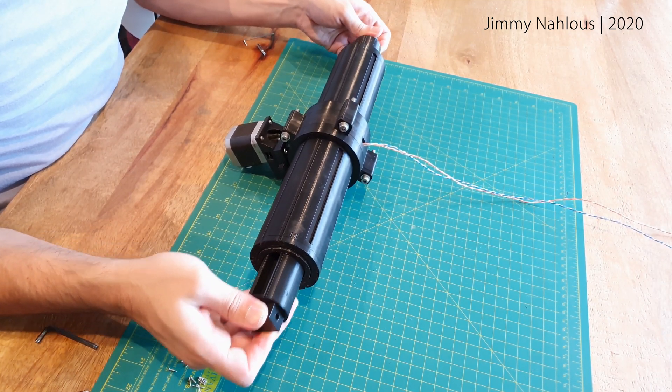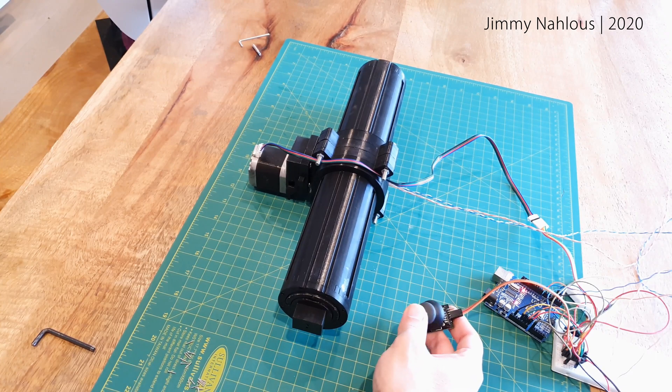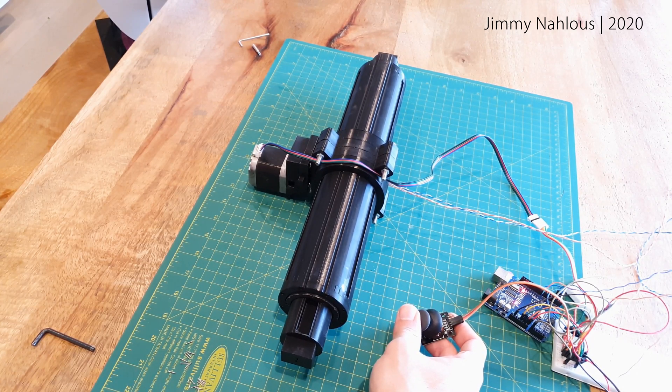Over here I connect the motor to the Arduino and the joystick to test that out. It's currently running at a slow speed just to be safe so nothing breaks. It will have to be about six times faster for it to open up anything close to the speed of the game.